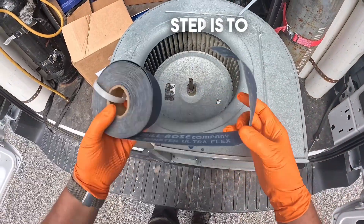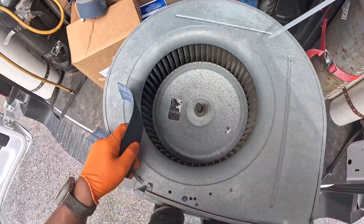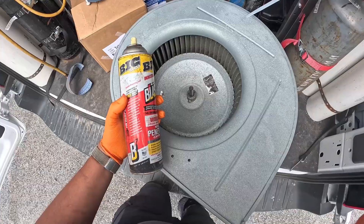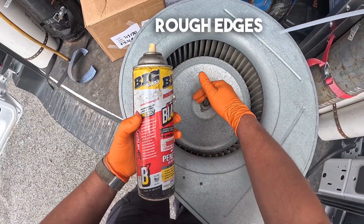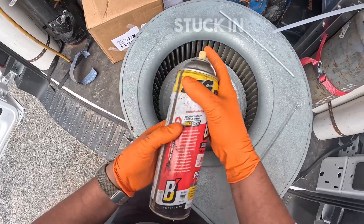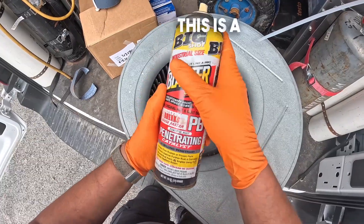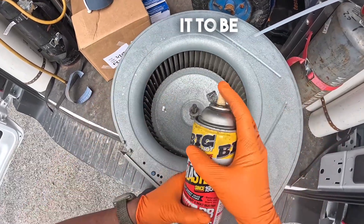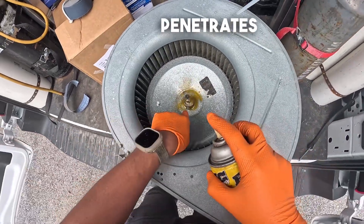Our next step is to grab some sandpaper and clean off the shaft of this blower. Cleaning off the shaft like that gets rid of the rough edges so that when it's time to pull the motor out it won't get stuck. The next thing I like to use is Big Shot Blaster — a penetrating catalyst that makes it easy to pull out. We're going to spray it right in there so that it penetrates through.